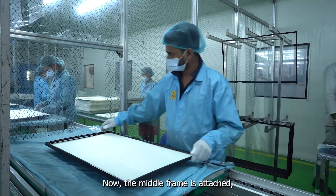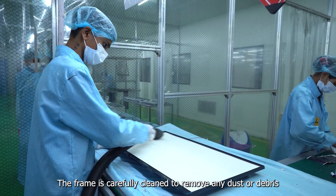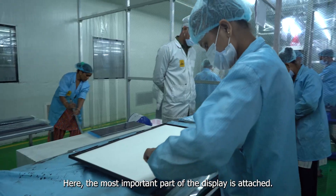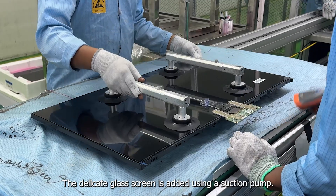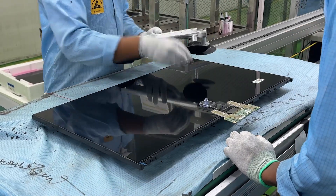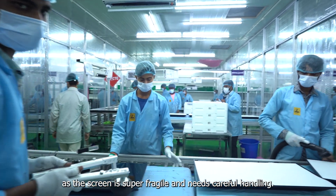Now the middle frame is attached, giving your TV a sturdy structure. The frame is carefully cleaned to remove any dust or debris. Here, the most important part of the display is attached — the delicate glass screen is added using a suction pump. This step is crucial as the screen is super fragile and needs careful handling.